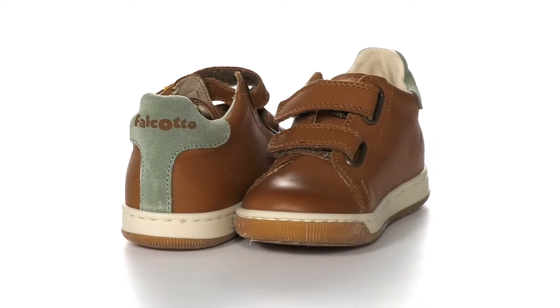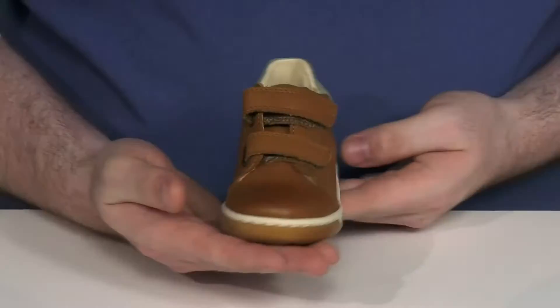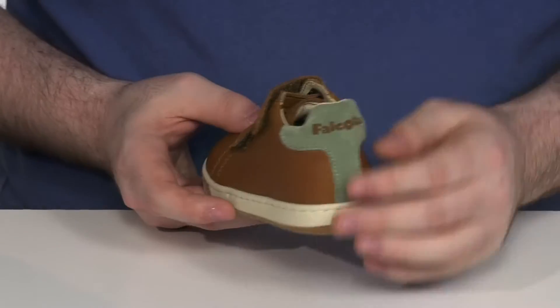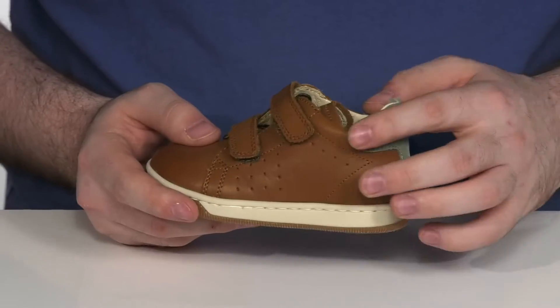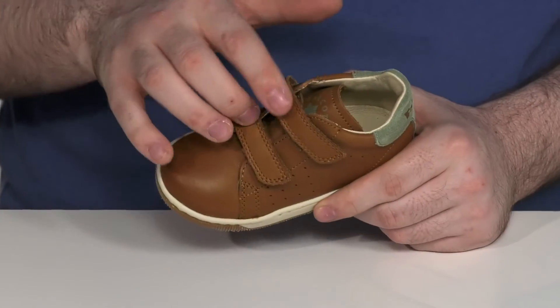Keep your kids looking and feeling cool when they're wearing this great leather silhouette. It has a contrast suede heel patch there in the back to give it a pop of color and a nice contrast look.